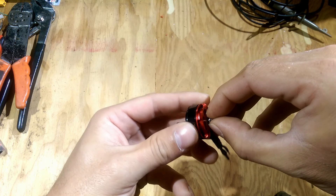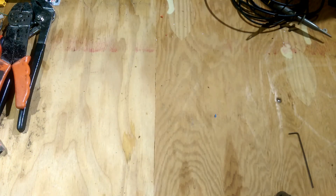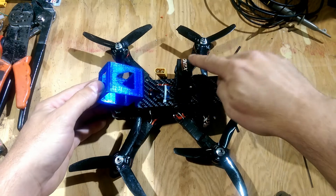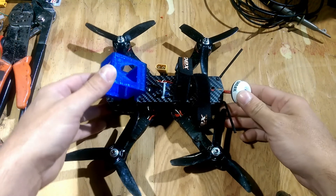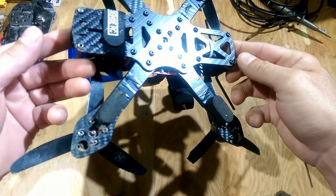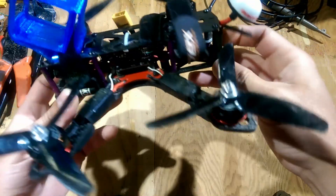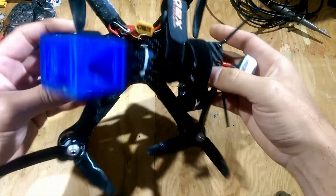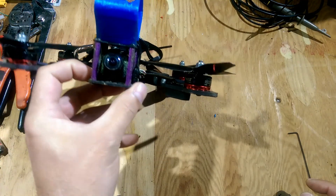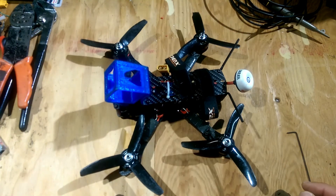If all else fails it's extra parts — if I damage a bell on the other one or whatever. I've been flying this thing around and it's been crashing, and as you can see I got a broken prop there from my last flight yesterday. But I haven't had any issues with this frame at all — it's pretty durable. So far I'm impressed with it. Anyway, I just wanted to give you a heads up on that, and now I'll throw up some footage. Thanks for watching.